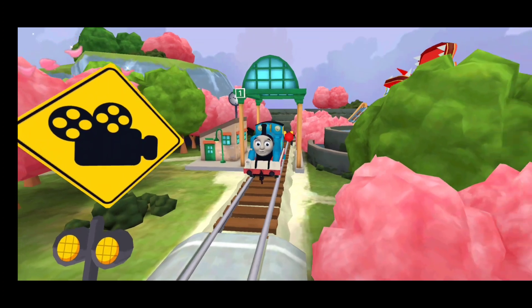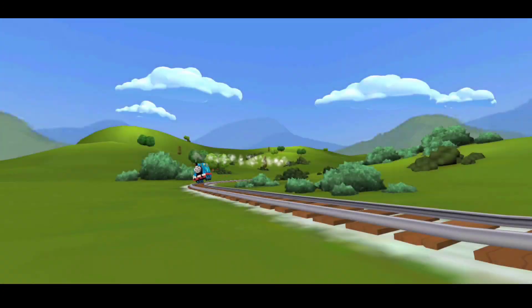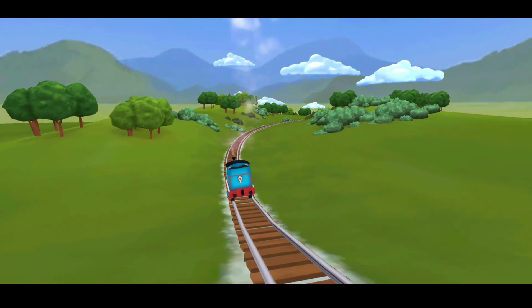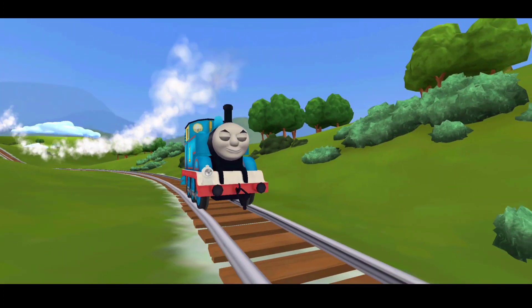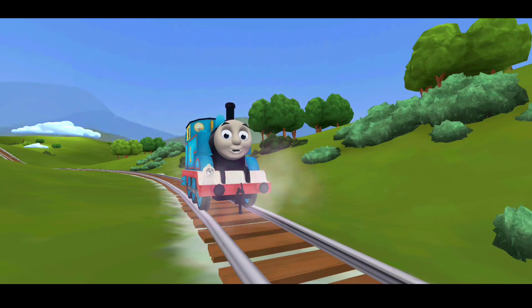Tap on the activity to get started. Hello! Have you ever seen a dragon? When I was in China, I saw one. She doesn't believe me — play and see for yourself!